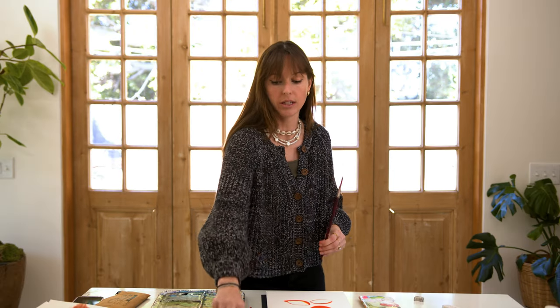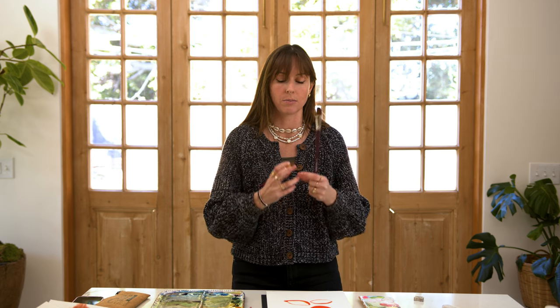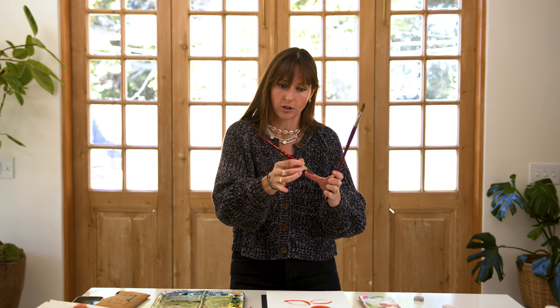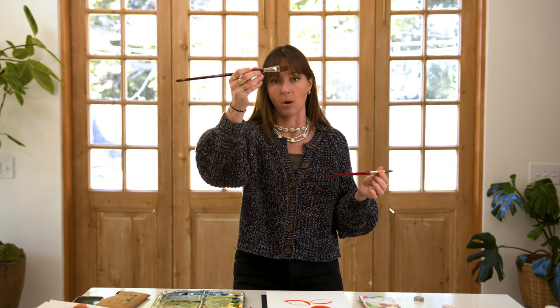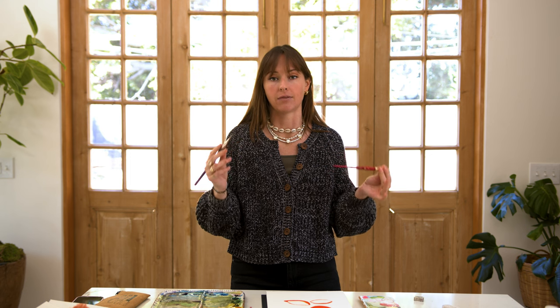A little bit dramatic, but for real — when using a round brush for florals, it just takes a couple extra steps to make the petals, to make the leaves. For leaves, for example, I would use a compound stroke where I'm going from pressure to release of pressure to get a fat and then a thin stroke at the tip of the leaf. But with this brush, all I literally have to do is go plop. So it's really just perfectly made for flowers.